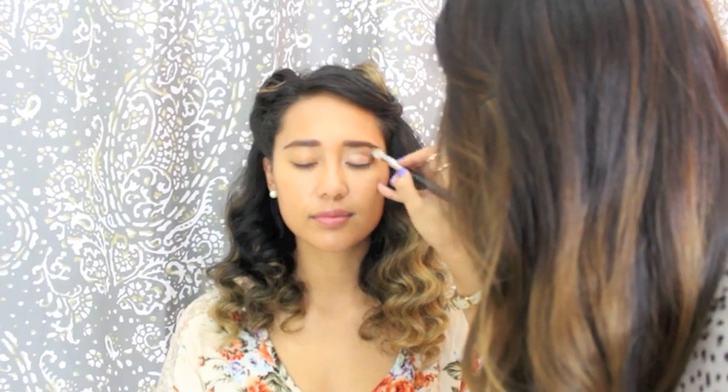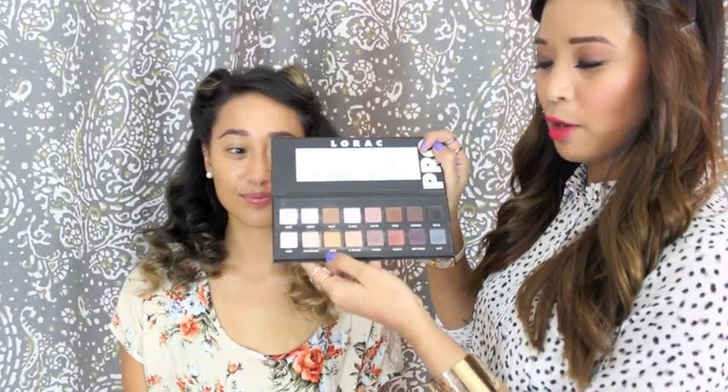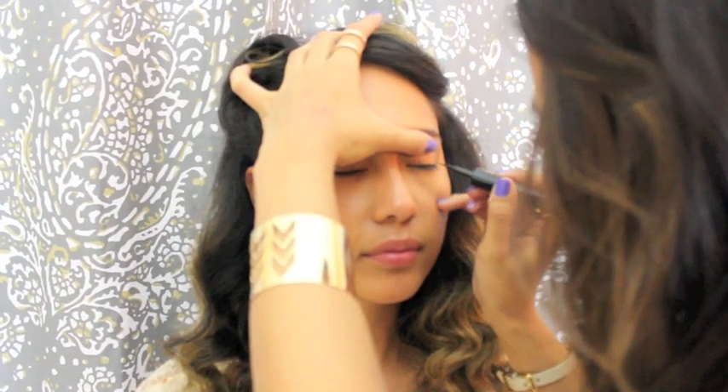This is a clean brush — there's no product on it at all. To finish off the eye color, we're going to add the gold from the Lorac Pro palette right in the middle of her lid to bring light to it. I'm just using my finger and then I'm going to go in and blend it back out. Now I'm going to line Crystal's eyes with a L'Oreal Paris Liner Intense — I think it's just carbon black. You're going to want to stay close to the lash line.